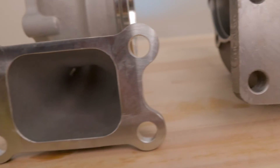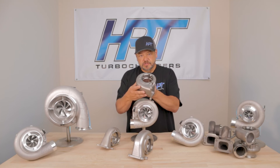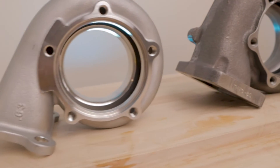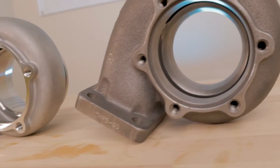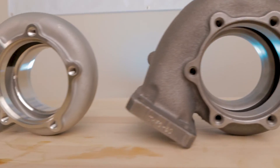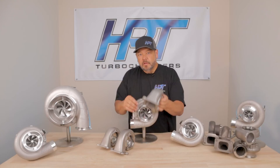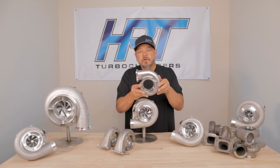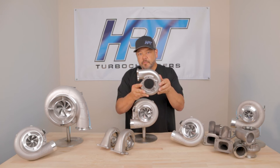Here's the .82 housing available today. Notice that it's super lightweight — it only weighs about three and a half to four pounds versus seven or eight. The internal volute is extremely smooth, which helps aerodynamics and spool up. And now we actually have the 1.10 turbine housing that will support a 70mm turbine wheel.